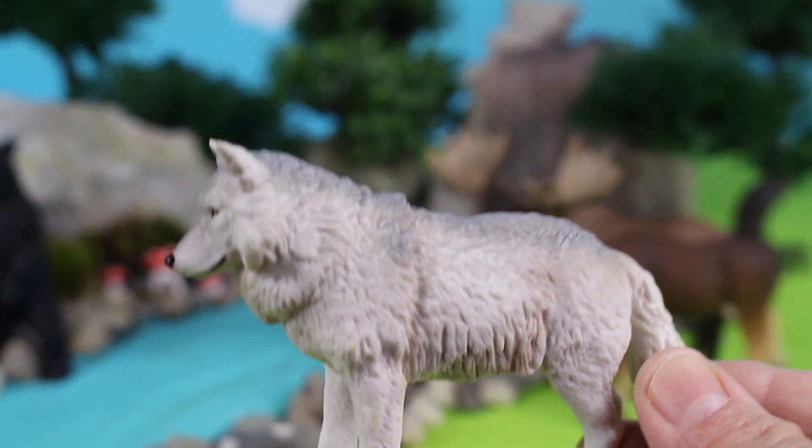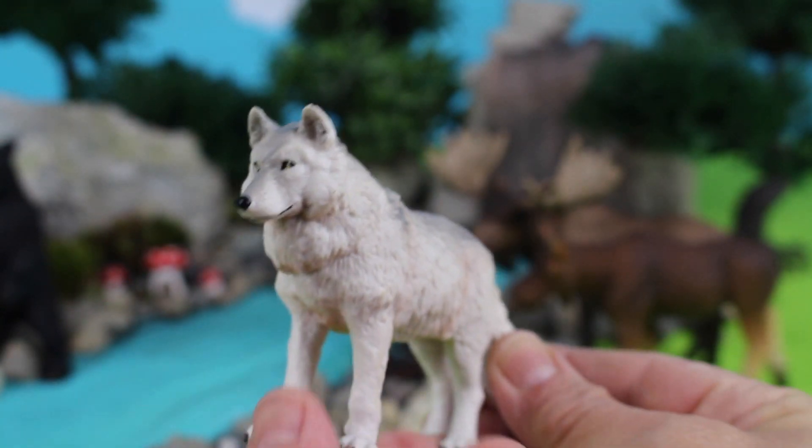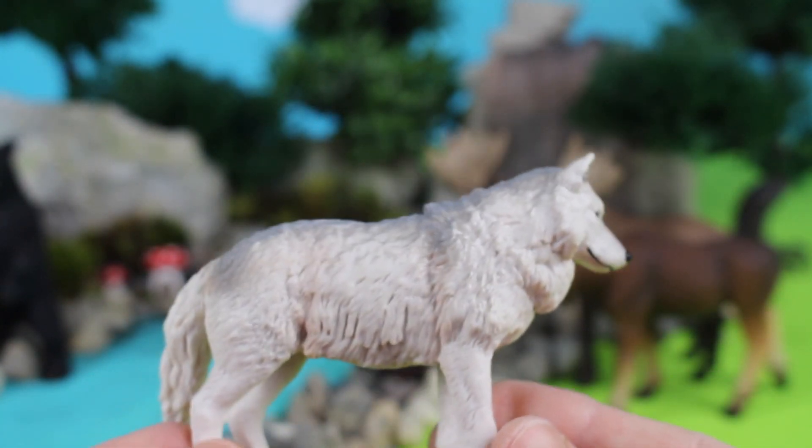Here is a wolf. Wolves live in the wild. This is a white wolf.